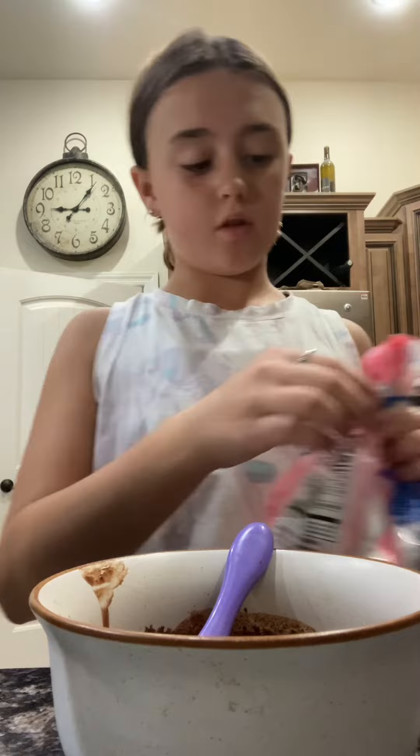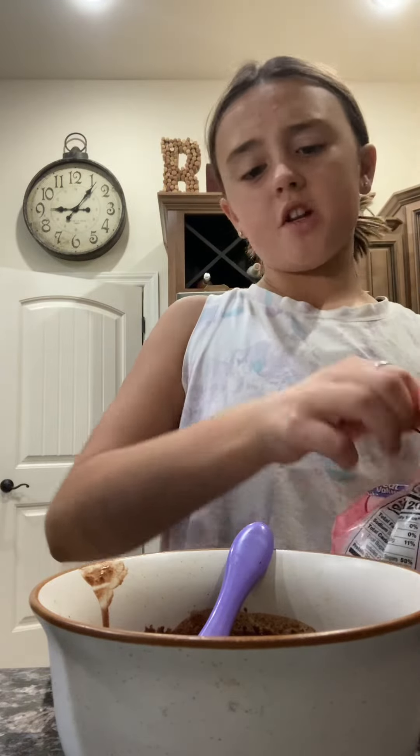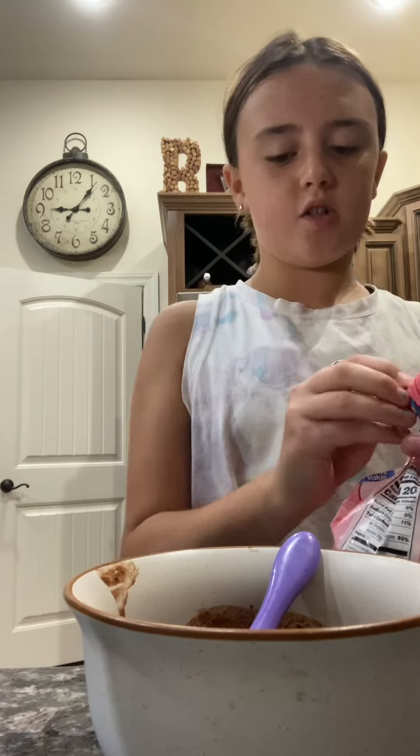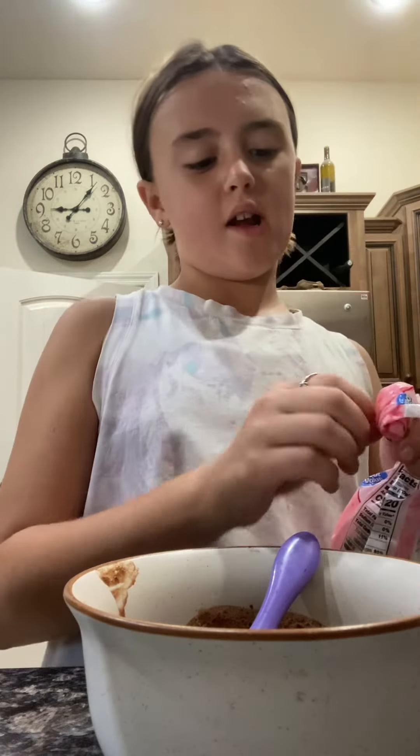Alright guys, now we're gonna use our powdered sugar. Measure it based on your mixture — if yours is like mine, I'm gonna put quite a bit, because you can't have it runny, you need it to be like a dough.